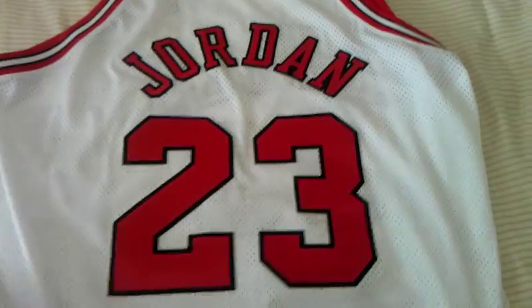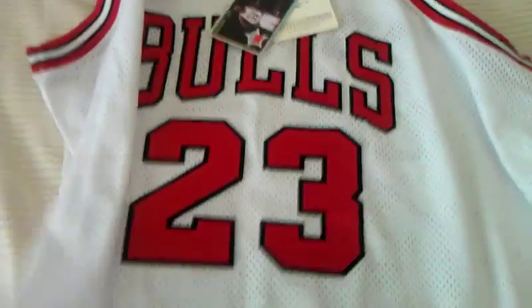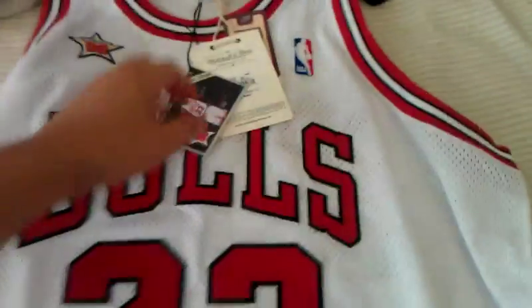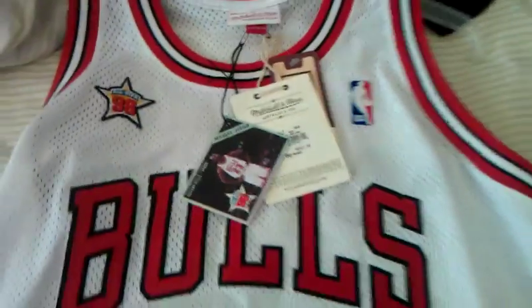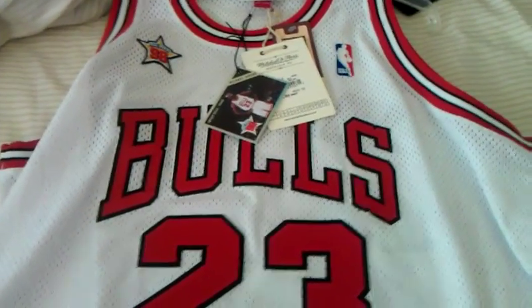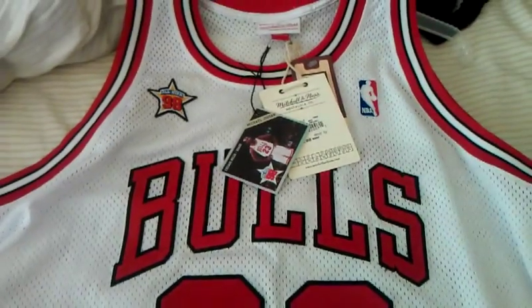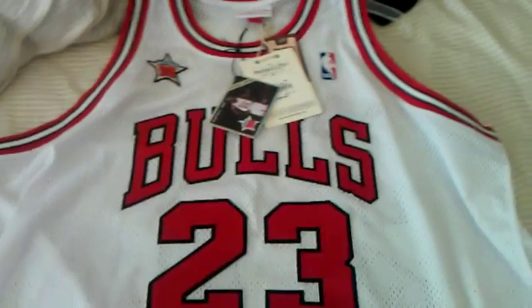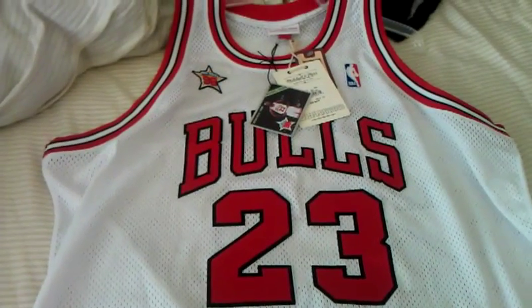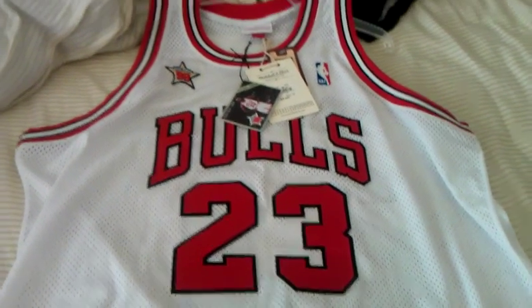There you have it — any comments or concerns. This is a size 52, which should be more like a double XL, but it fits more like an extra large. So if you plan to purchase one of these Mitchell and Ness jerseys, go a size or two bigger. There you have it — 1998 Michael Jordan All-Star game jersey, authentic.